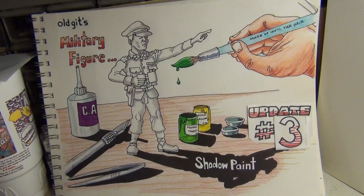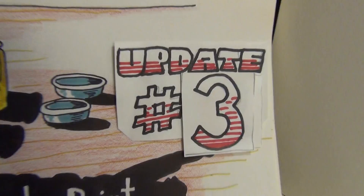Good evening model maniacs, this is Ponsamon Bill of Ponsamon's Bunker coming to you with update number three.